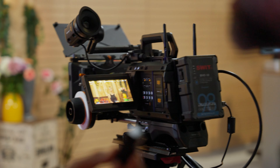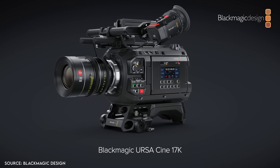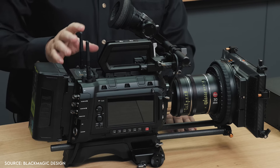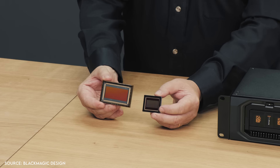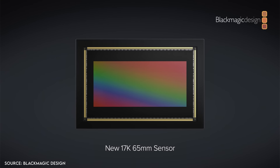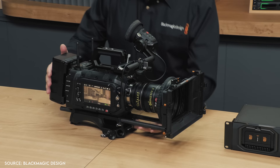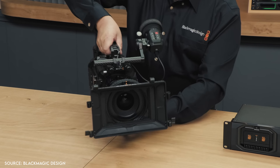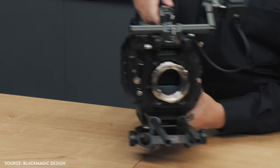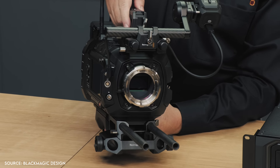It'll probably be ready in a month or two — they're still finalizing a few things. Unfortunately, they did not have the upcoming 17K URSA Cine at the booth, but a lot of people have been going crazy over it. This camera is still under development — it's a massive 65mm cinema camera whose sensor can capture larger than IMAX resolutions. A digital 65mm sensor shooting 17K is kind of like a digital version of IMAX. There's still no info on an exact price or release date, but this thing is going to be wild.